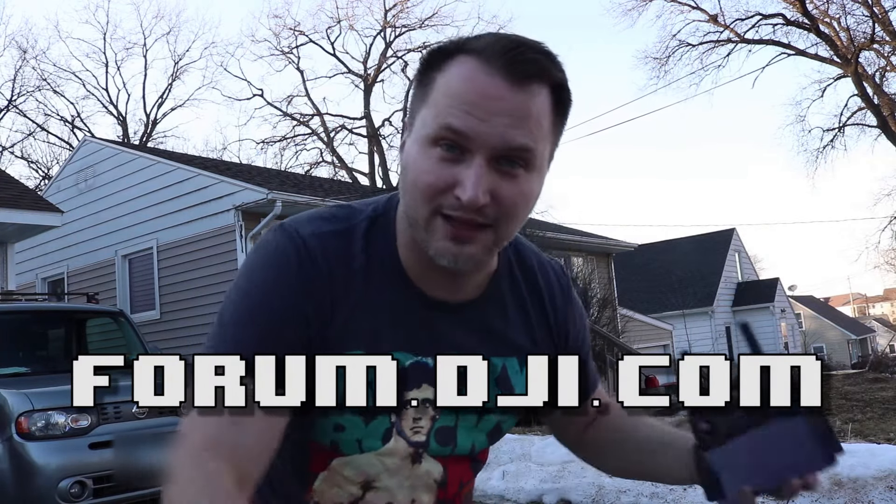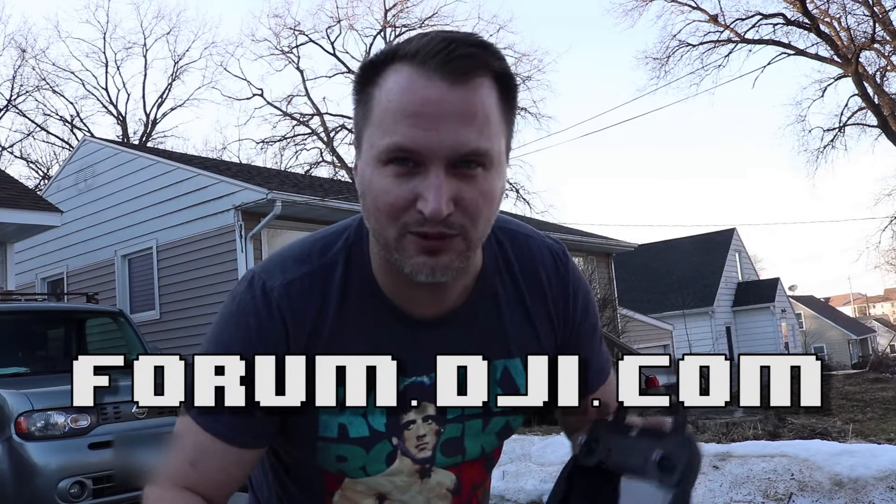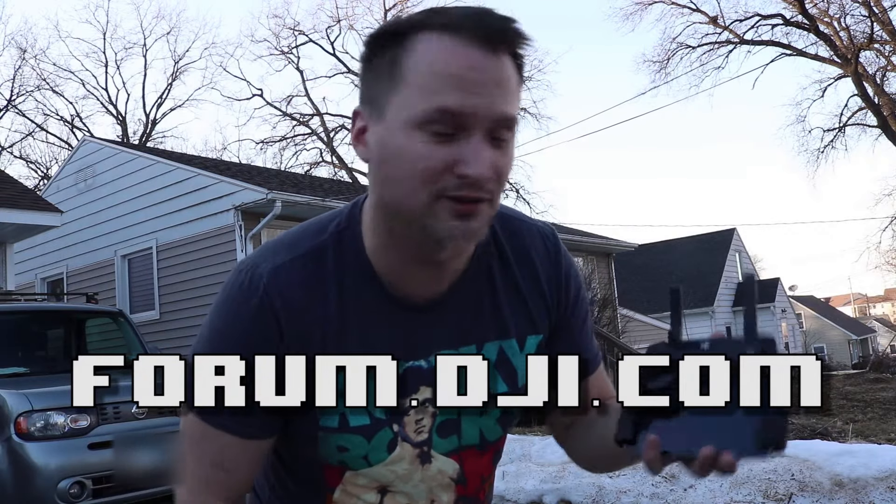If you're not part of the DJI forums and you have a DJI drone or product, or you're thinking of getting one, definitely join right now. It is a great group of people that maintain and post content in the forums. If you have any questions about any of their products, I'm sure it can be answered — or it's already been answered — in the forums.